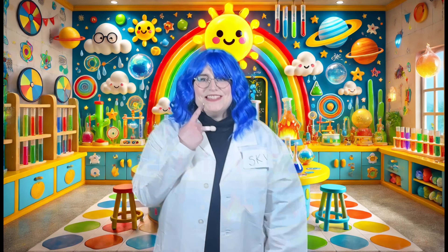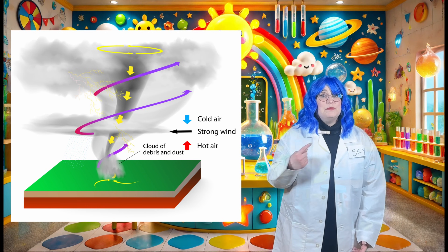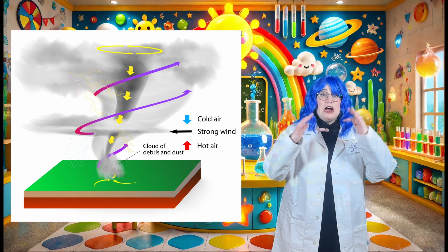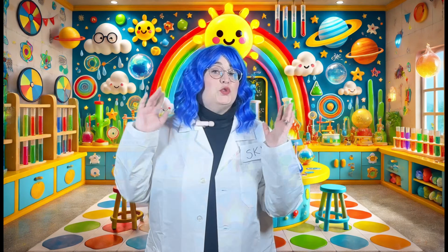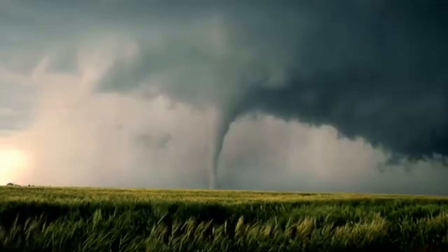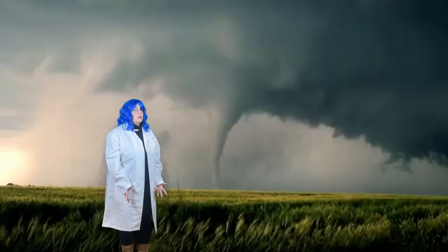So, what is a TORNADO? A tornado is a super strong spinning cloud that comes down and touches the ground. It looks like a big twisty funnel coming down from the clouds. Whoa, look at that TORNADO!